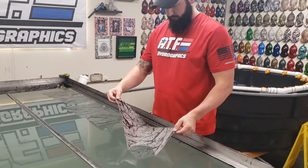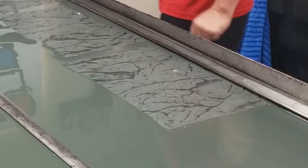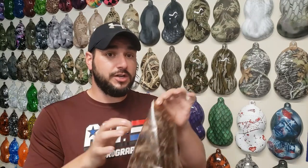Hydro dipping films like this are designed to absorb water. Once they absorb enough water and become fully hydrated, you spray your activator over the top of it. That turns it into a liquid and the ink will stick to your painted part. When the film is just sitting on the water and hydrating, soaking up water, it will stay together just fine. But as soon as you spray activator on it, it's going to turn that nice sheet of film into a liquid, and without something to hold all of that liquid into place, it's going to do exactly what you saw in the intro — it's just going to start floating away.